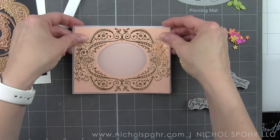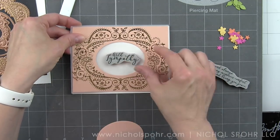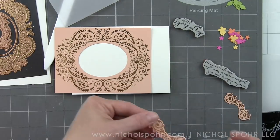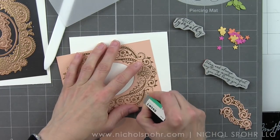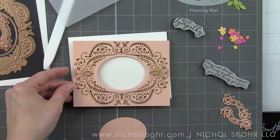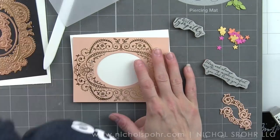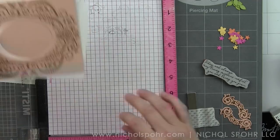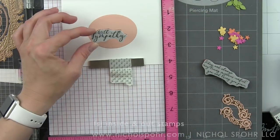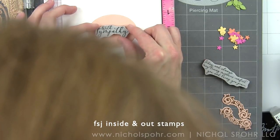I'm playing around with some different options for my card. I thought I might try to implement some vellum, but I decided ultimately that I didn't really like that. So what I'm going to do is take my frame and use it as a guide to secure the oval in the center of my white card base.